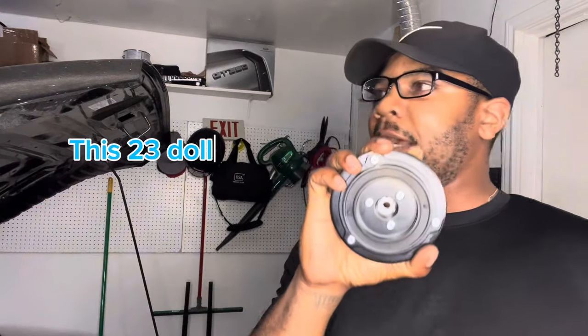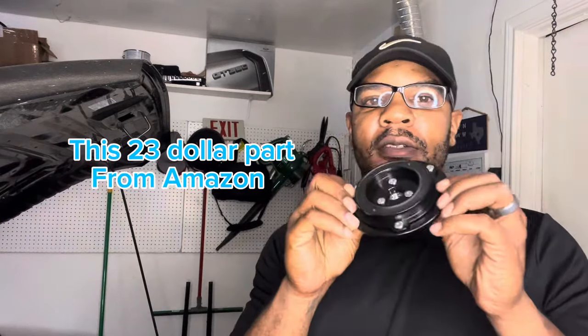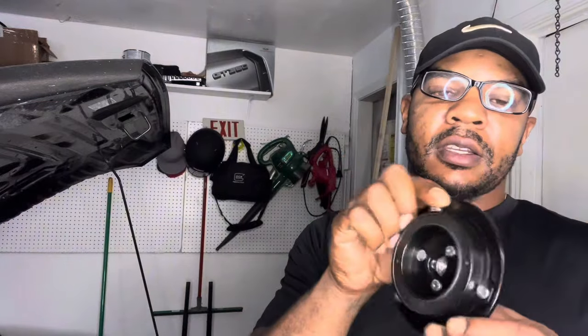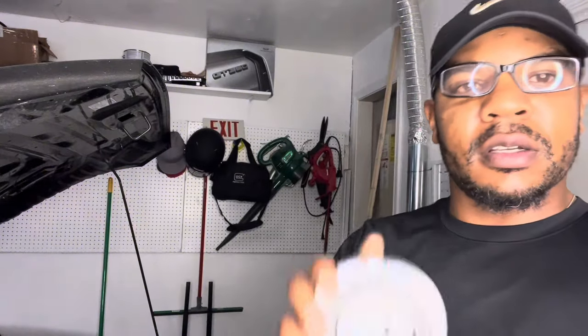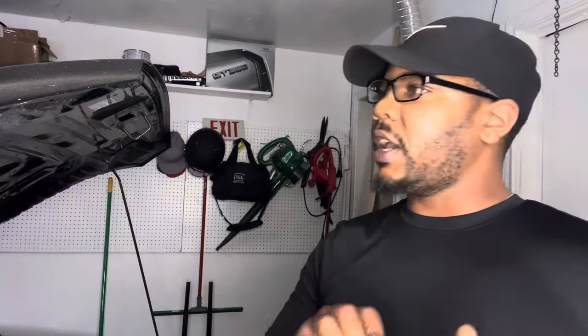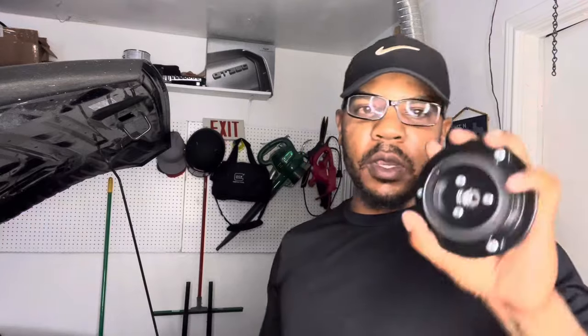What's going on guys, welcome back to the channel. So my park friendly came in — I had to get refunded for the other one I had ordered, so it's been about two weeks without AC, really haven't been driving the Mustang. So finally, finally we can go ahead and get the old part off and get this new one installed.